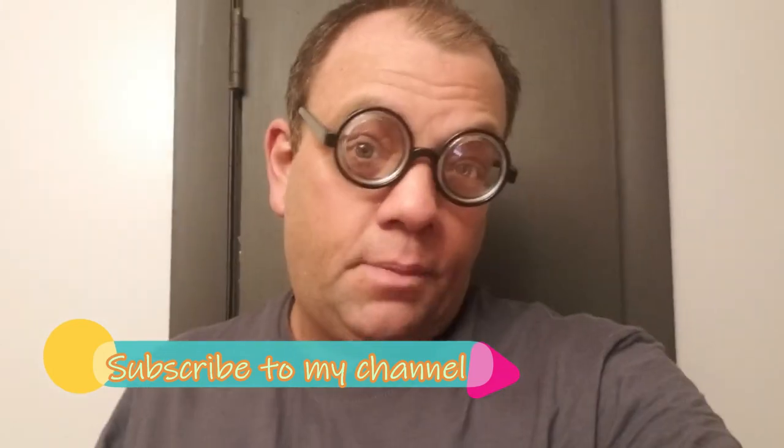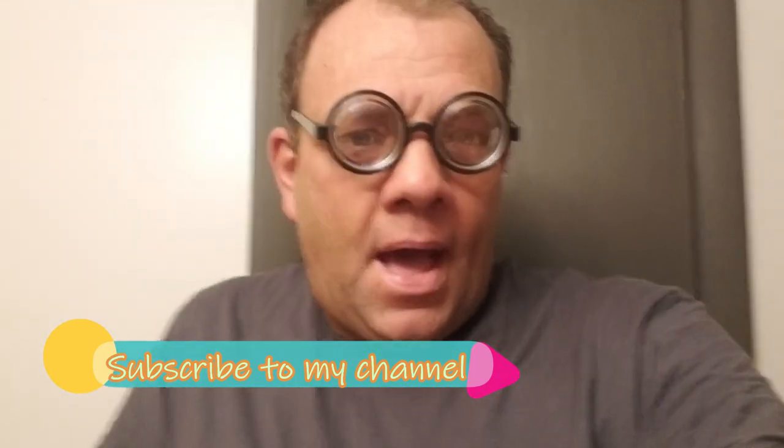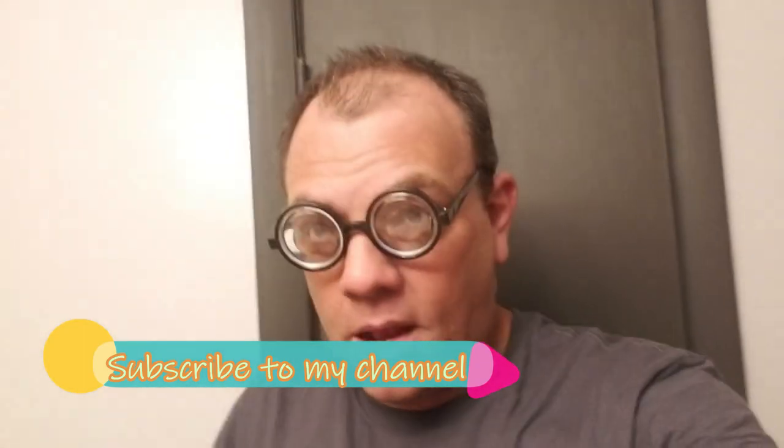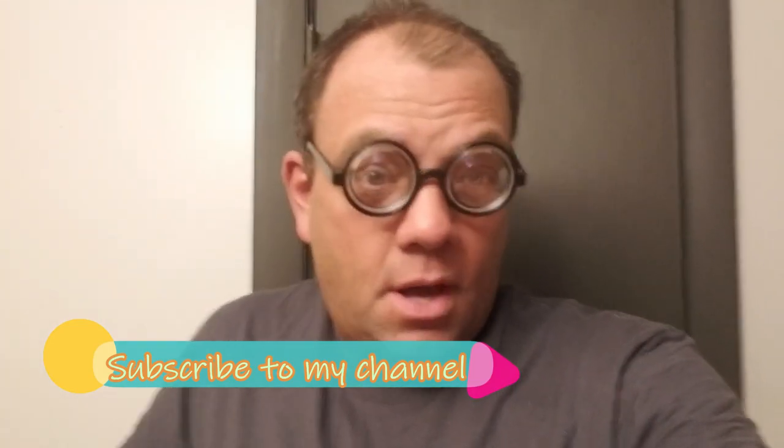Thanks for watching. If you have any comments about which way you hang your toilet paper, feel free to put them down in the comment spot. Come back and subscribe to my channel because I'm going to put up some goofy stuff. Well, let's do it.